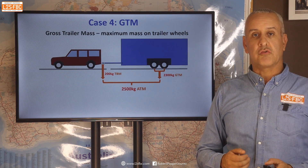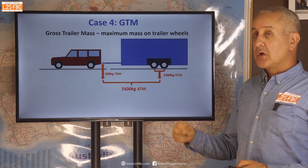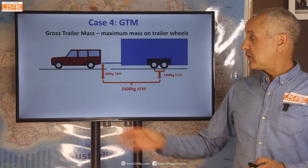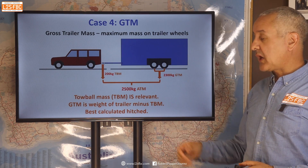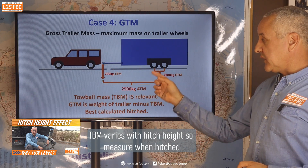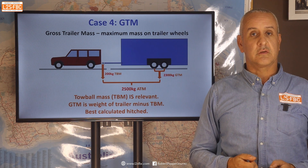Now let's look at GTM, or gross trailer mass. This is the weight on the trailer's wheels, which is the total weight of the trailer minus the tow ball mass. The tow ball mass is relevant here because the more tow ball mass you have, the less weight on the wheels, and vice versa. So it is important for GTM.